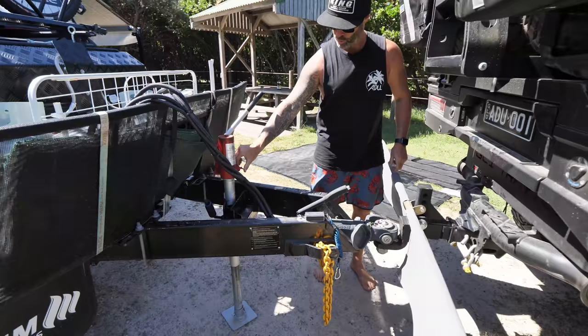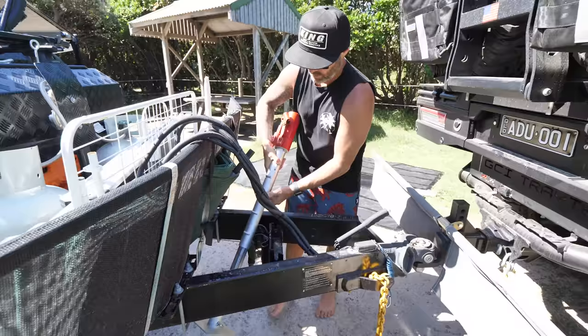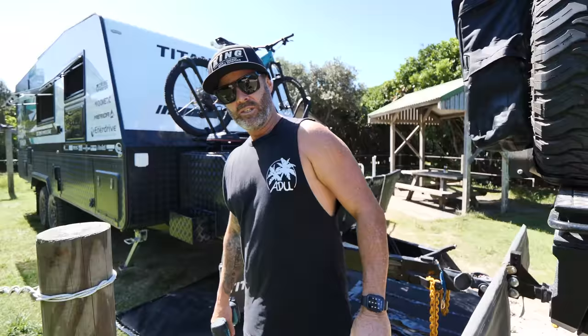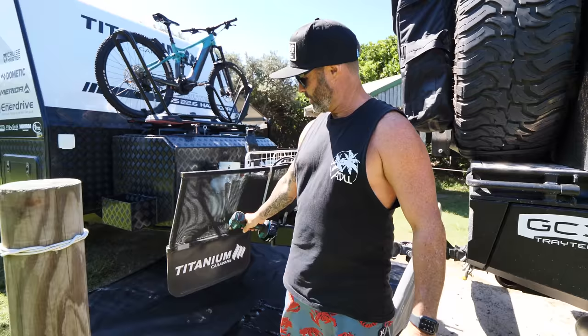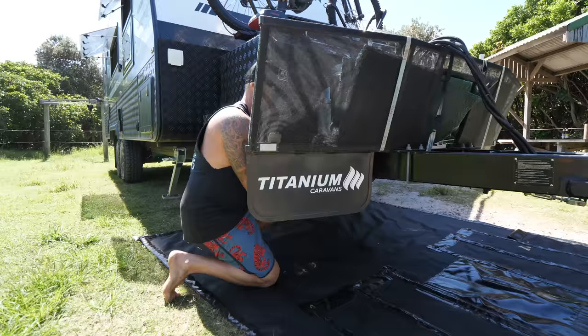The van's all hooked up. We'll get the jockey wheel out of the way and then we'll slide the stomper in. Next thing we've got to do is remove the mud flaps off the standard stone guard. We'll flick them off, and I'm actually going to see if I can mount some further down the van, maybe just in front of the suspension.